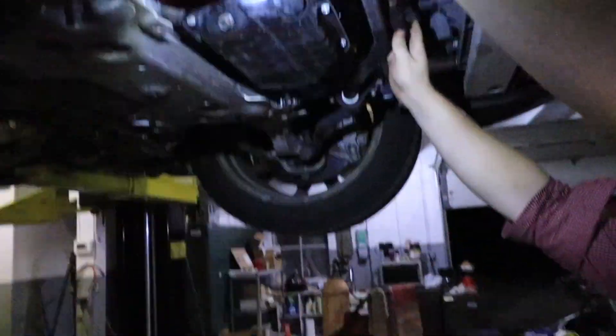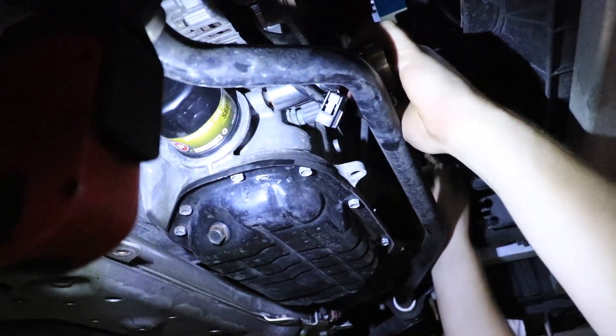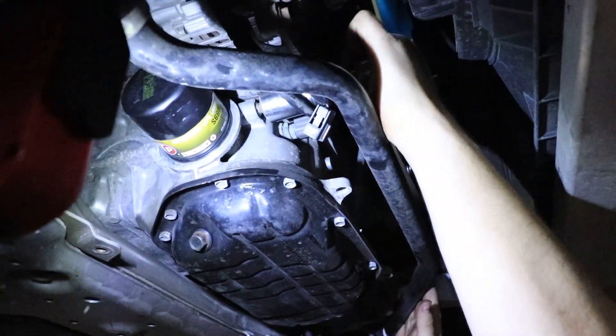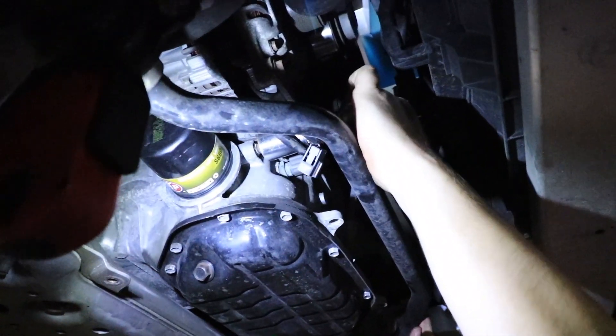Definitely put something to catch the oil because there will be some coming out since it is an oil passage. So we got that underneath here. He's gonna break her loose. You've got a lot of space in here to get everything loose, because sometimes sending units are a real pain to get to. But luckily on the VQ it's pretty simple.